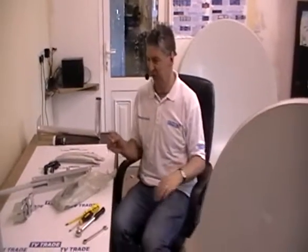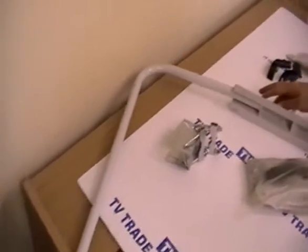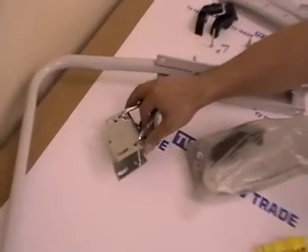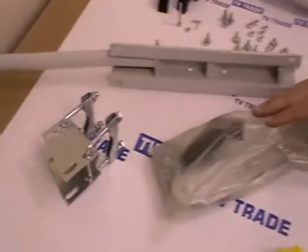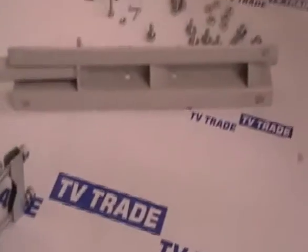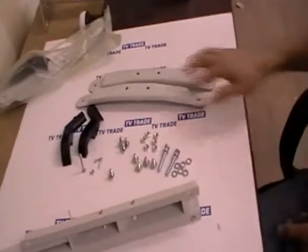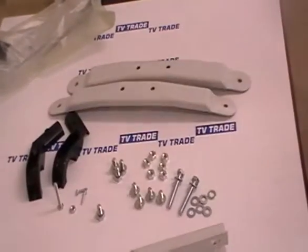It is basically made up of four parts. The dish which I have just shown you, and then on my worktop in front of me we have the actual arm that holds the LNB and bolts onto the back. We have the angle arm which connects onto the dish and also onto the bracket. Then we have a set of components — two brackets with a series of nuts and bolts and screws, and an LNB holder as well.